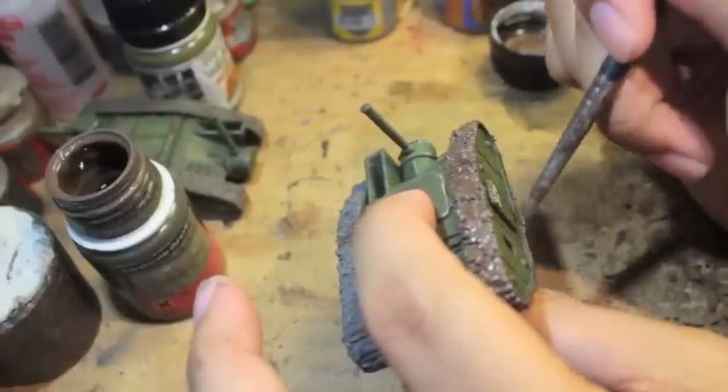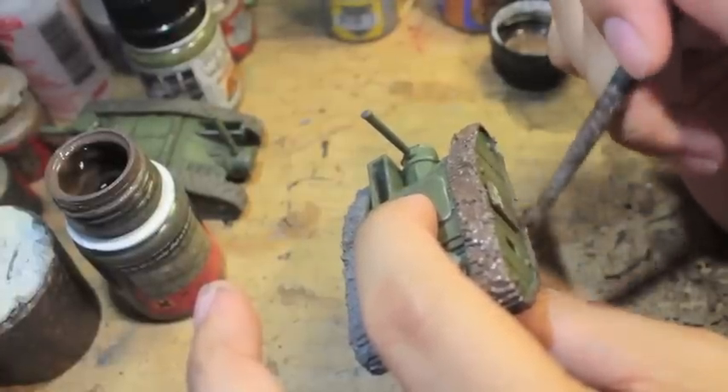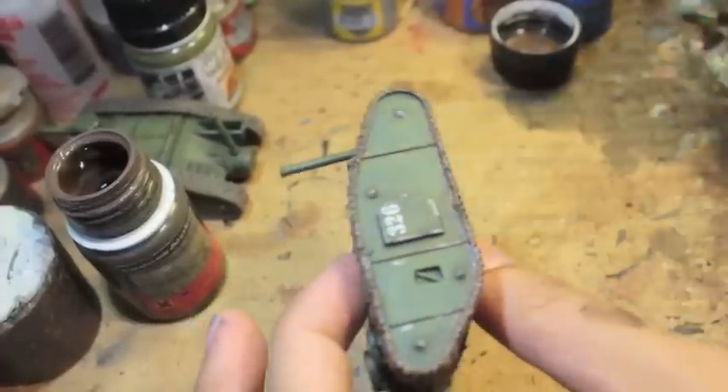I've seen lots of tanks where their paint jobs get detracted by the amount of weathering and mud put on the actual tracks. I don't think you need too much of it. You can do a little mud splattering up the bottom, but I don't think you want to go like halfway up — just right at the bottom where the tracks would naturally kick up mud is fine.